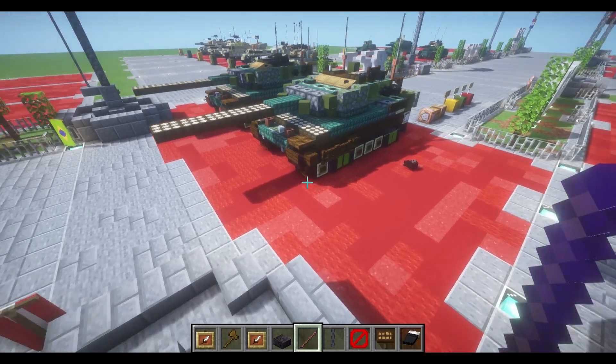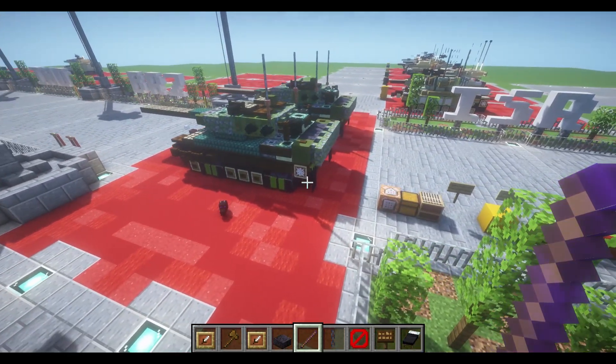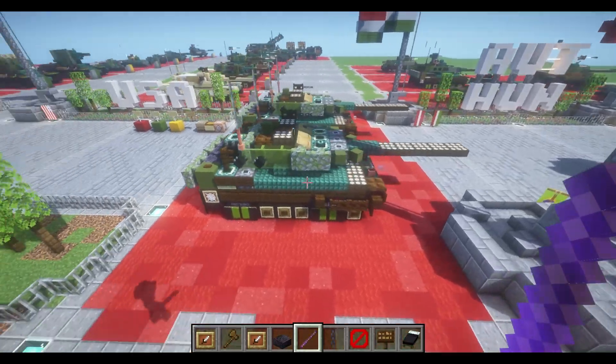With that all complete, that will finish up our Leopard 2A6. Hope you enjoyed the tutorial and the build, and I'll see you in the next one.